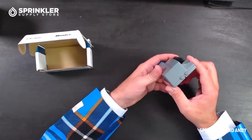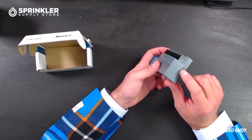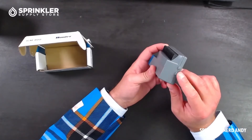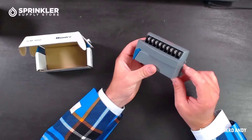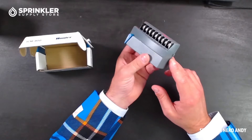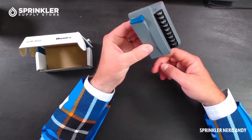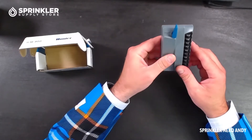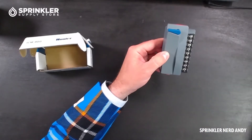There are a couple things to take a look at. One is these bottom — I don't know what you want to call these — but this is where you line up the module inside the controller. So what you do is you insert those, and this should be up, then you insert the module and lock it into place.